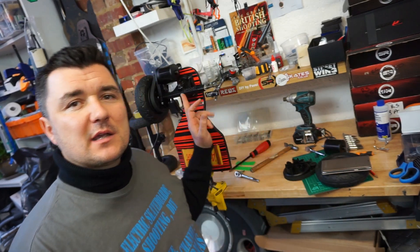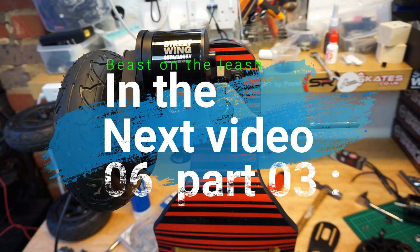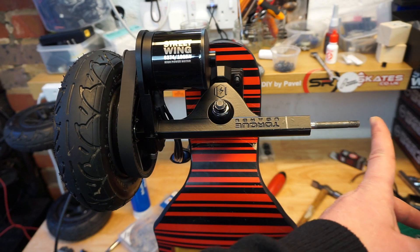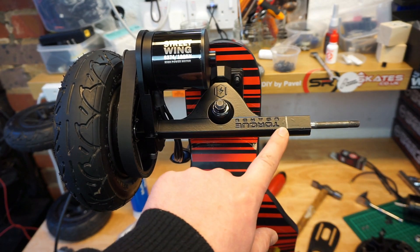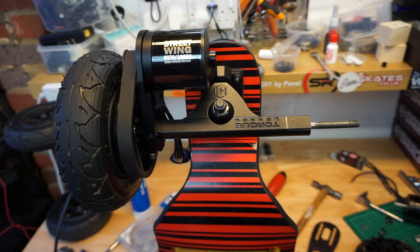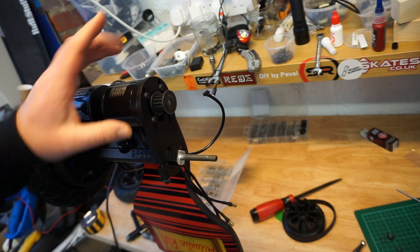Now let me show you how to install all these parts correctly onto your DIY build. To make this easier, I've measured the distance from the end of the axle to where you should put a quick mark — that will determine roughly where you need to install the motor mount. This will be your starting point, and the motor pulley is now on.